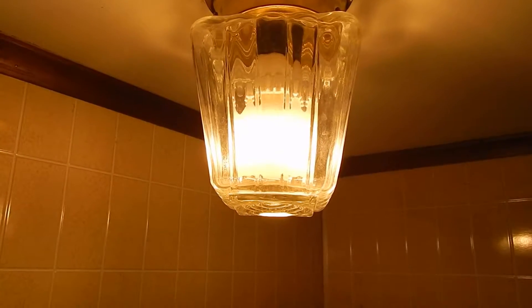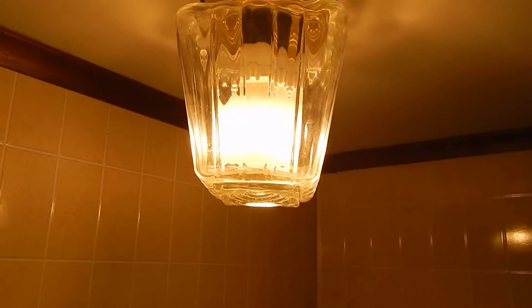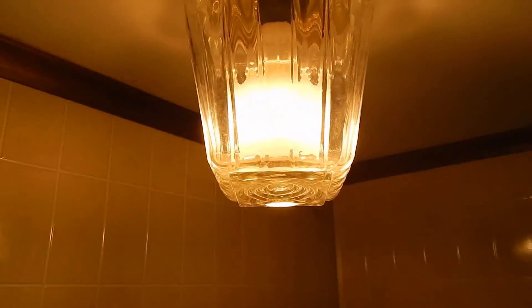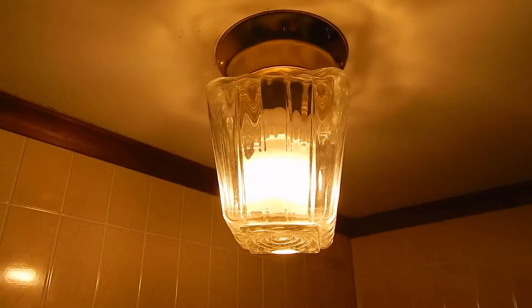This is not an ideal fixture for a CFL or an LED because of the heat. Fortunately, the LED bulb doesn't get very hot at all in here. But I don't know if I could use a CFL in there without it overheating — like most of my CFLs have done.